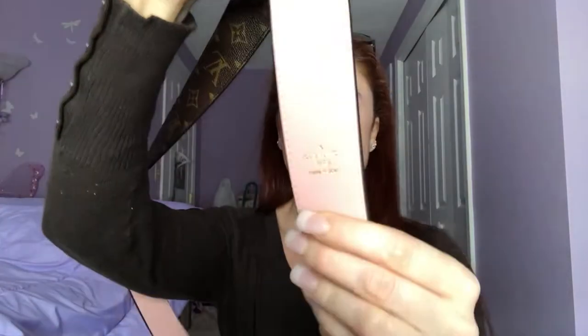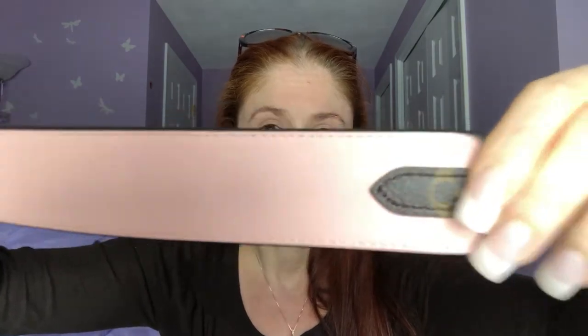Here is the stamping on the inside — it's really hard to get it to focus. It says Louis Vuitton Paris, made in Spain. And then on this side is the date code, imprinted into the leather. The width of it obviously makes it really comfortable, and the fact that there's leather on this side makes it super comfortable — really flexible and squishy and just wonderful.